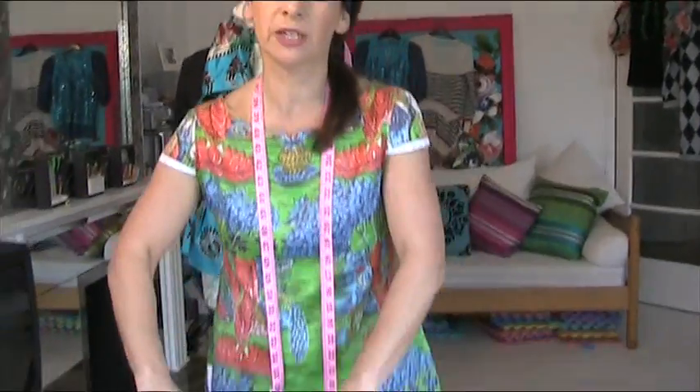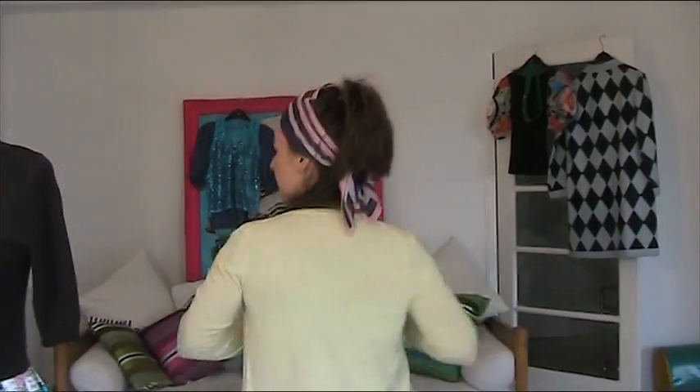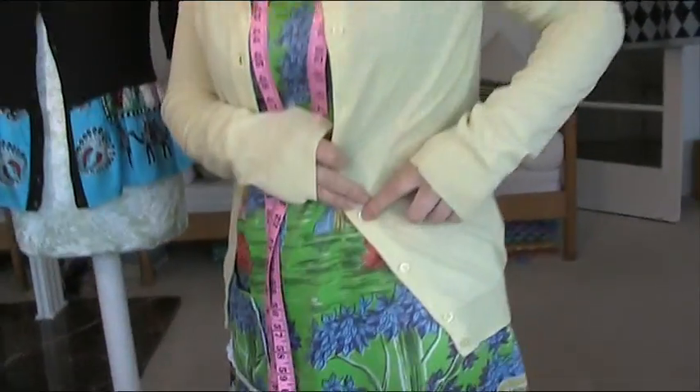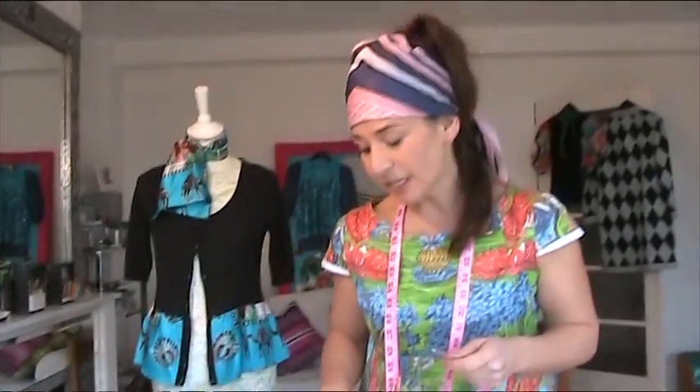We're going to try on the cardigan to see how far up we want the frill to go. Put your cardigan on and see where you want it. I think I want it to come to about there — so that's one, two, three, four buttons. I don't even need to measure it; I just know I'm going to do it up to the fourth button. So we counted four buttons — that was the length, or that's how much I wanted to come up on the cardigan.